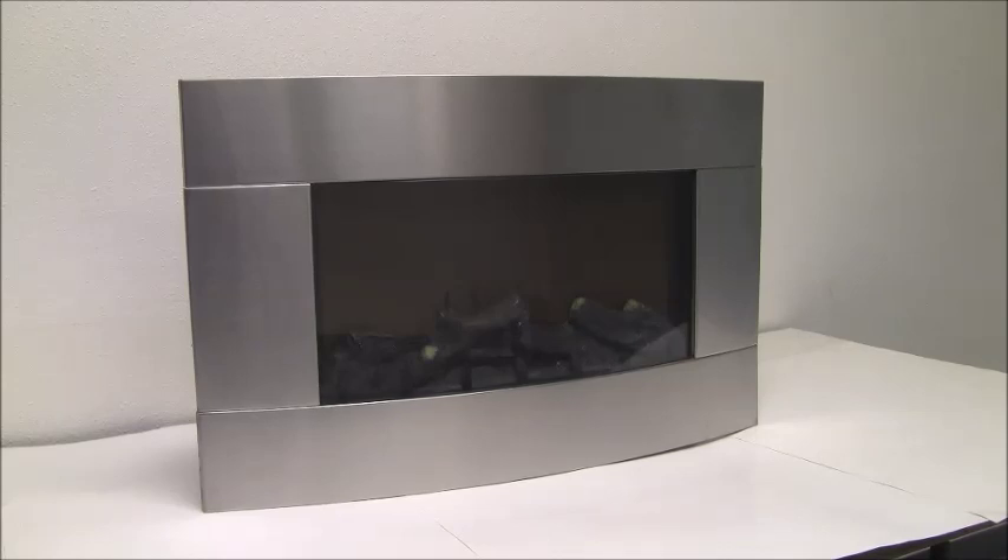This is the XtremepowerUS high quality stainless steel electric fireplace. The fan motor runs on aluminum to blow heat, and the heat comes from the bottom of the fireplace. It has a realistic log flame effect and a remote control that you can control it with.